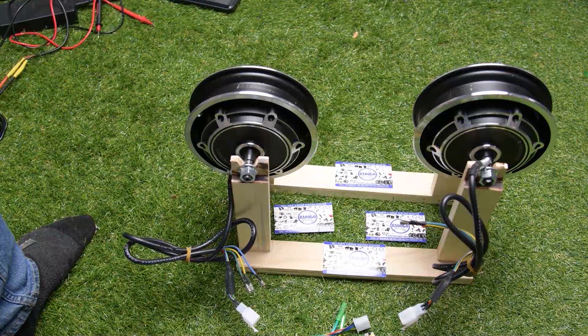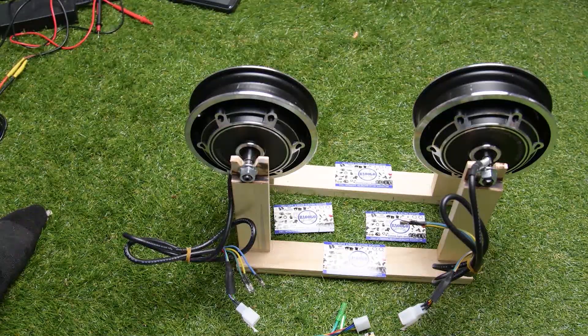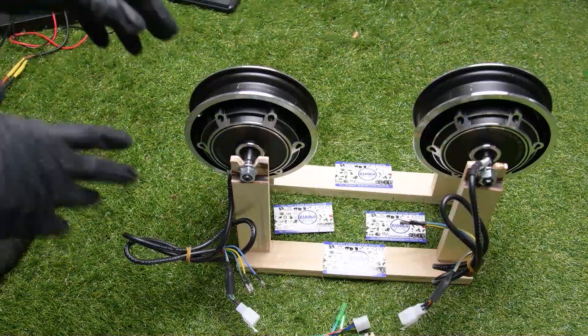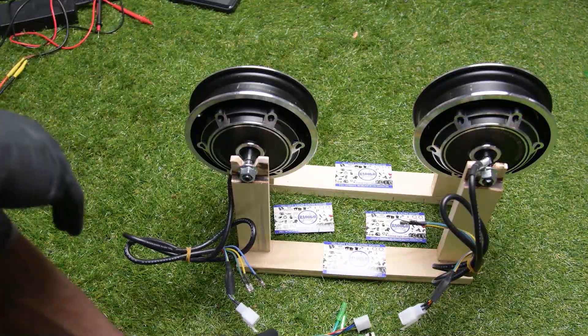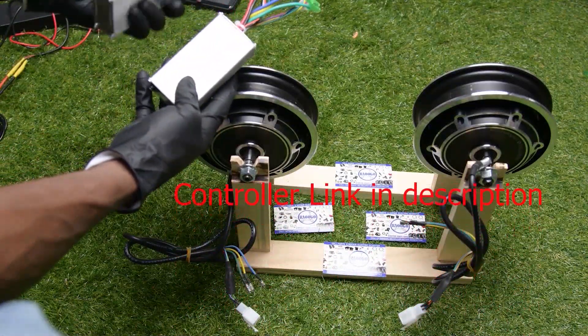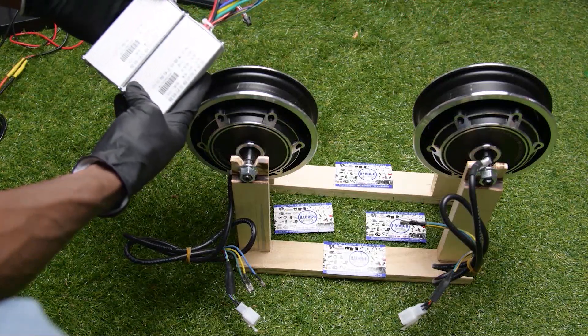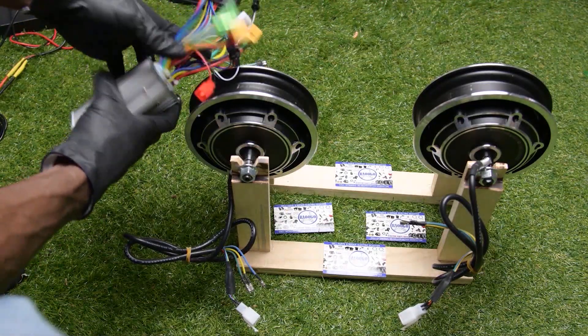Hi, welcome to Raogo. Today I'm going to show you how to connect the dual-drive controller, 48 volt N-jax, to your scooter. I'm going to make it work on those two motors. The controllers are right here — it is the front and the rear wheel controller — and I'm going to get them connected to the two motors.